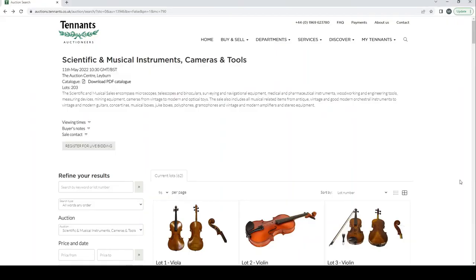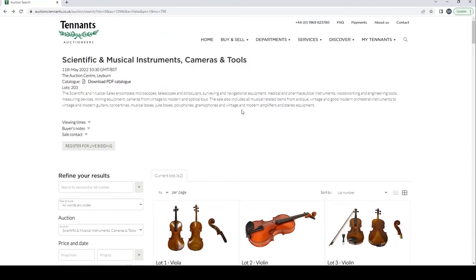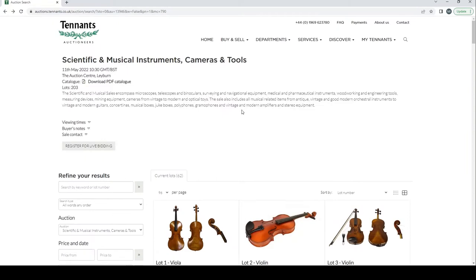Hello and welcome to the Musical Instrument Investigator. Today we're on the website of Tennants Auctioneers based in the UK, looking at their auction which covers Scientific and Musical Instruments, Cameras and Tools. We're only going to look at the musical instrument part of this auction, which is about 62 lots, so it's going to be a pretty quick video.